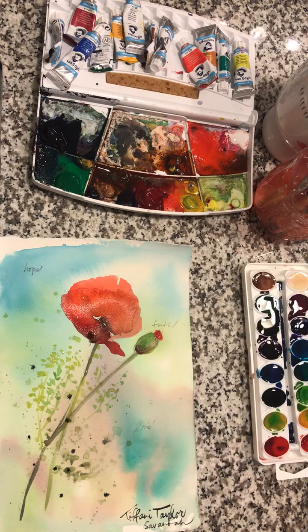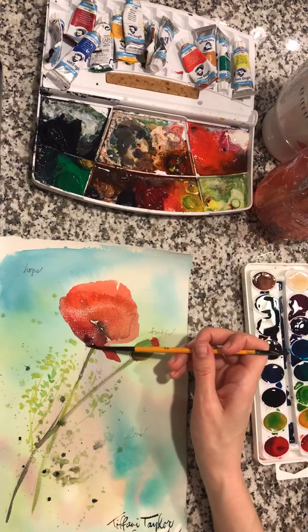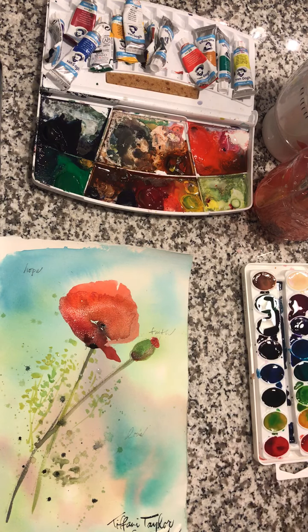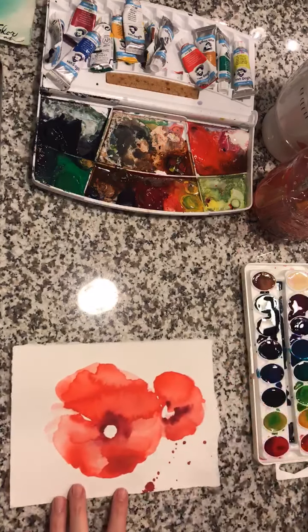I've added a few little splatters — the color I just used to sign my name is Payne's Gray, P-A-Y-N-E-S. Then I'm going to grab some more of that deep hue and just further deepen the bottom of our poppy to give it more depth. And voilà, she is done — we'll set her aside. All of my paintings are girls if you all haven't noticed.